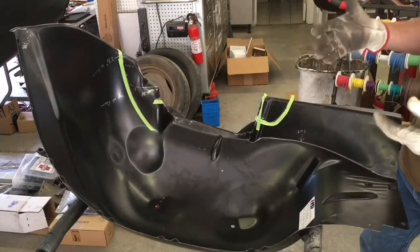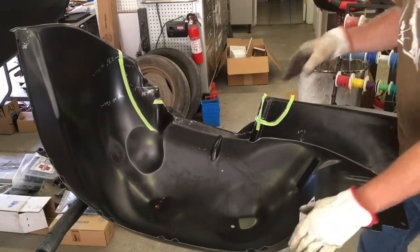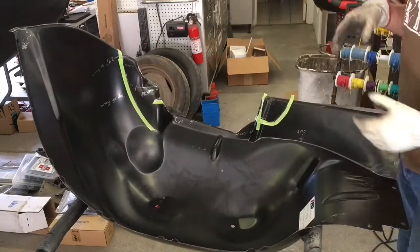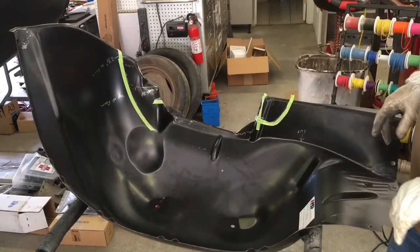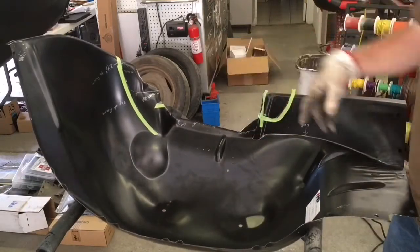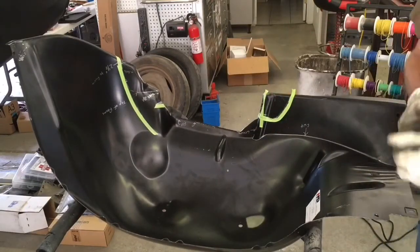Because we're not using a vacuum booster — we're using hydro boost — so we won't need the extra space if that's in fact what that's for. That's what I'm going to work on now. I'm going to get some of this cut out and see what we can make move around.